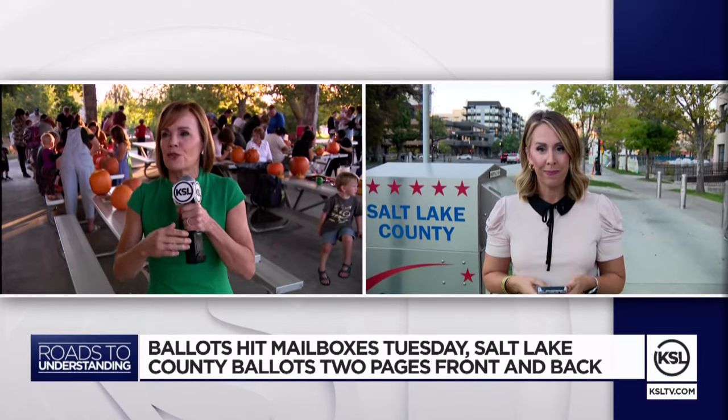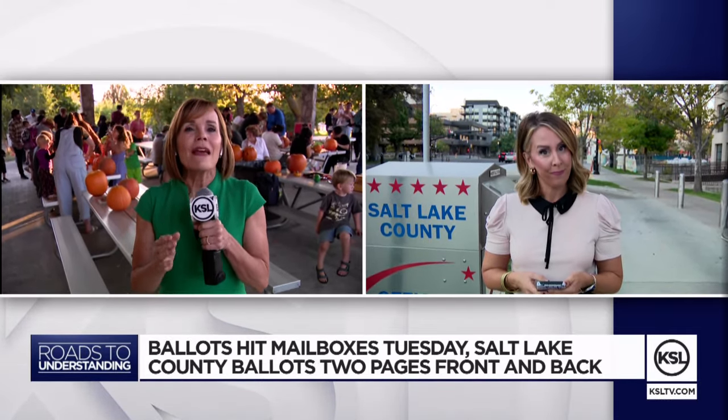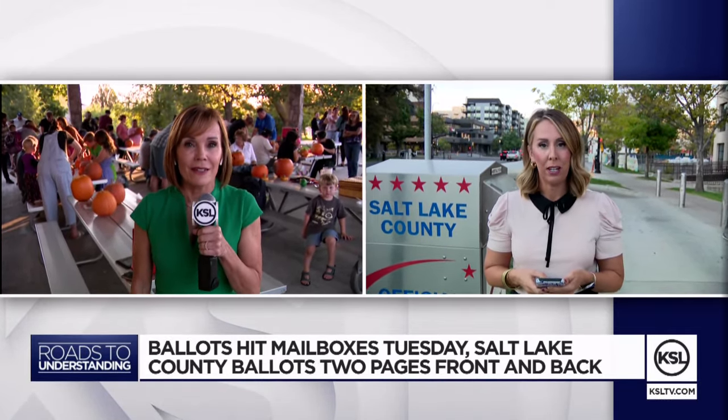You don't want procedural issues to discount or upset your vote, so thank you for that information ahead of the election.